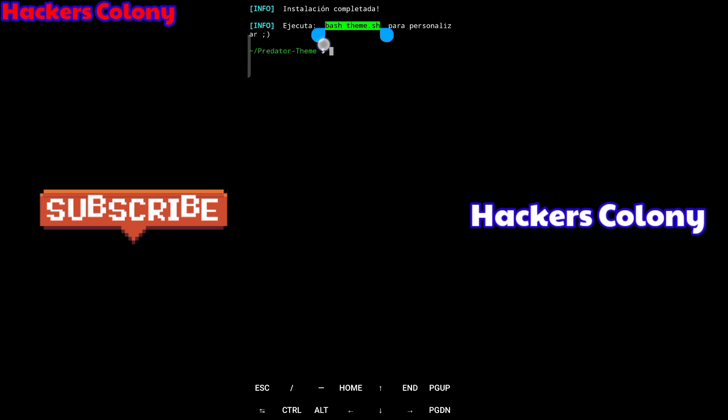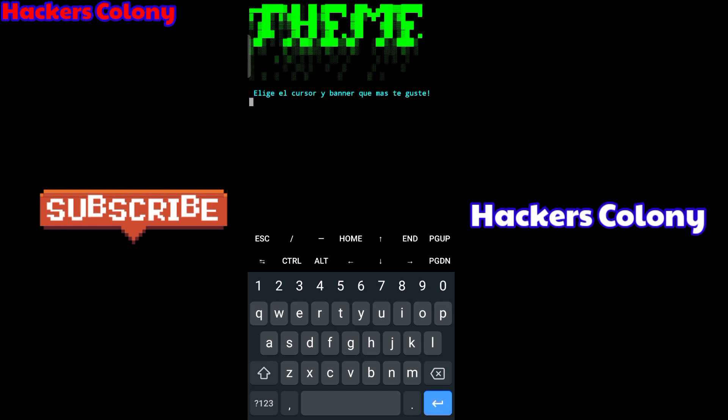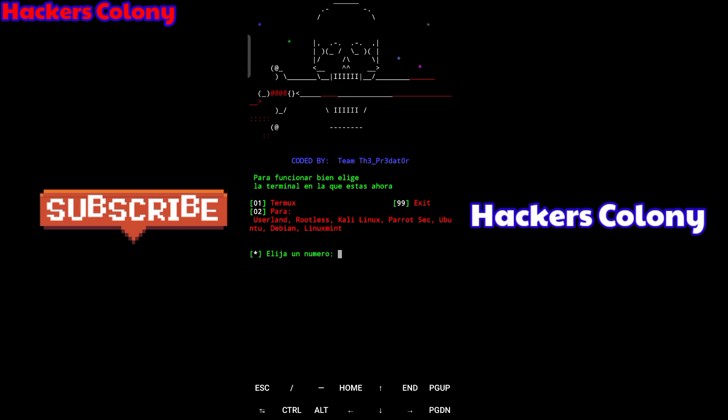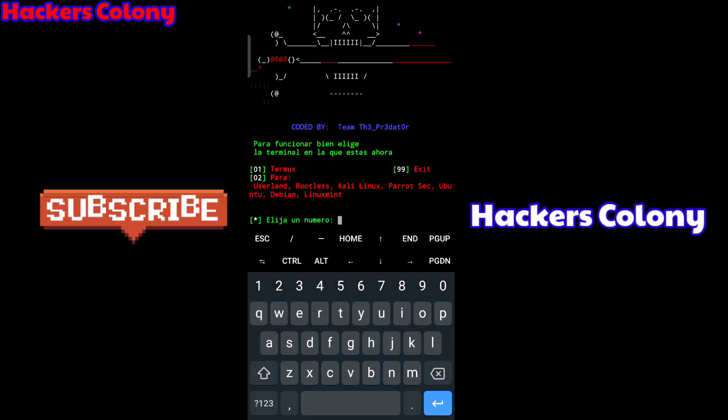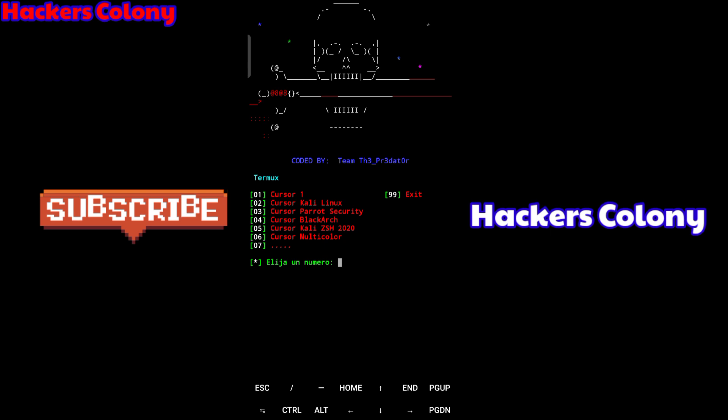You need to copy the 'bash .bashtheme.sh' command and paste it, then hit Enter. You'll see some text appear — don't worry, just stay on the page and wait for it. It will give you two options: one is for Termux and two is for PC. Since you're using Termux, type '1' and hit Enter.